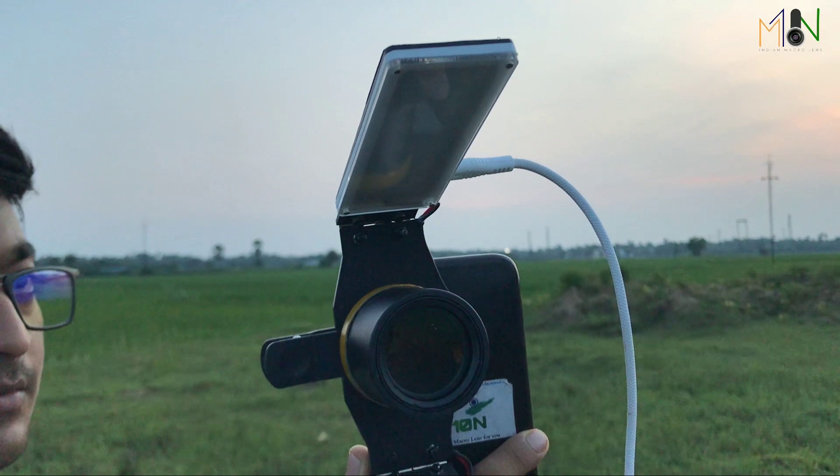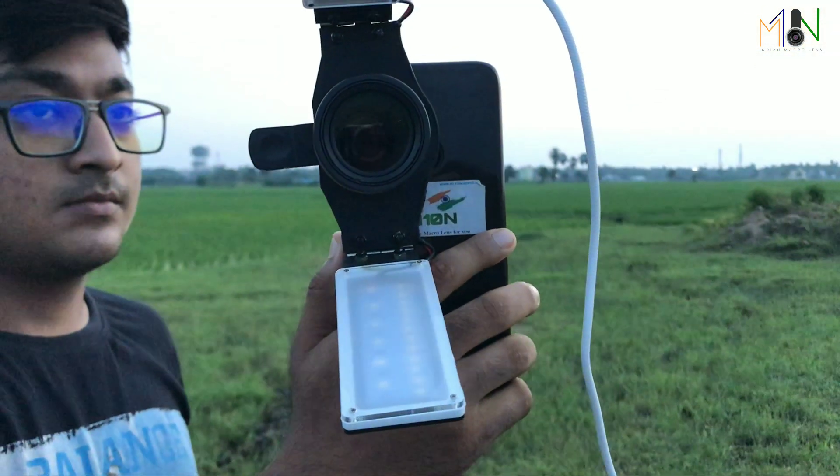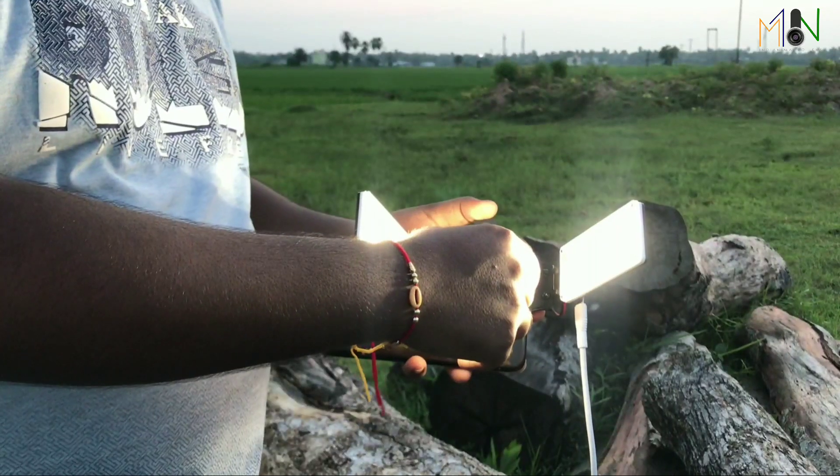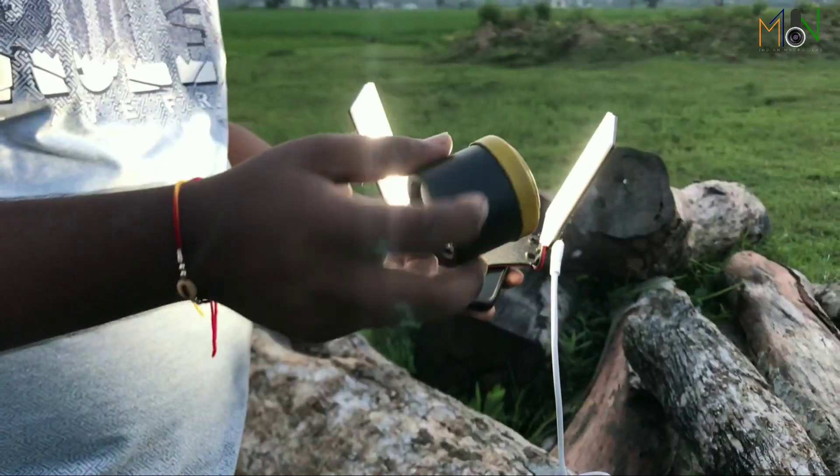In normal diffusers, it takes a lot of time to change lenses and continue the shoot. But here it's super easy — just rotate the lens and attach it.